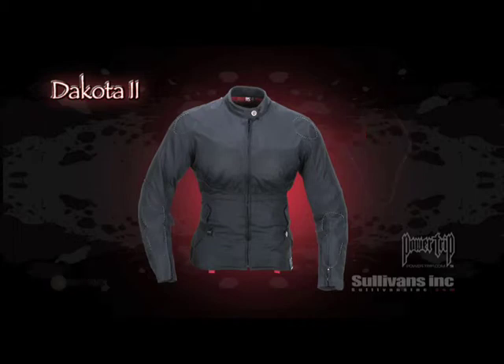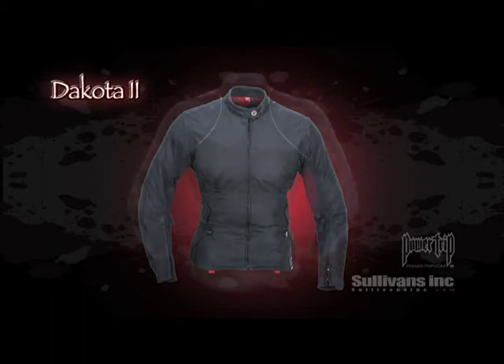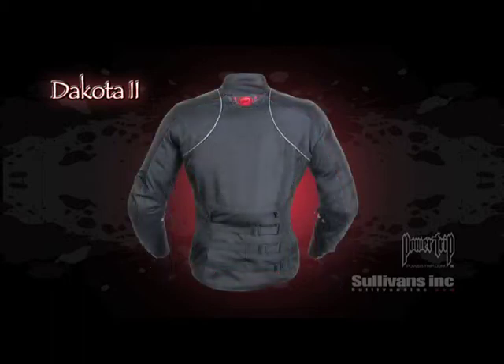The Dakota's feminine cut is complemented by a sure-fit adjustable waist featuring three adjustable rear straps, ensuring a custom, form-flattering fit. Other details include reflective stripes and snap loops to cinch the jacket to your belt.